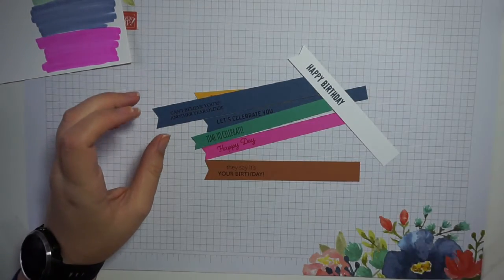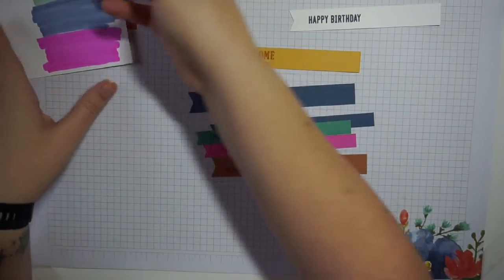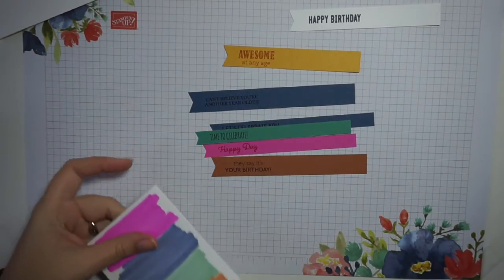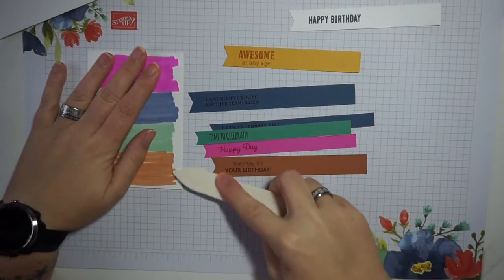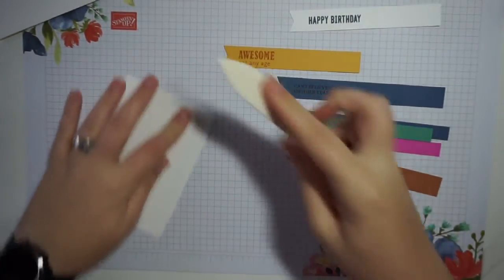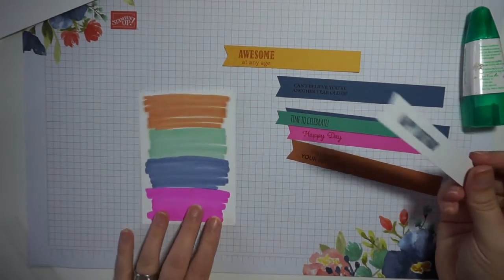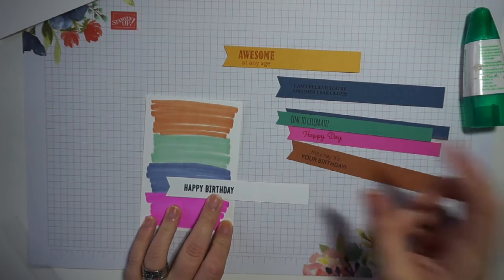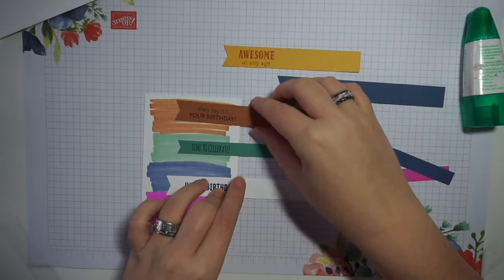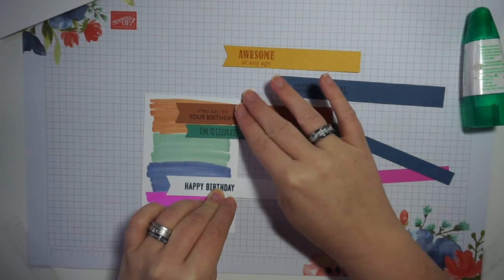All of our sentiments are now stamped onto our pieces of cardstock — that was really nice and easy. Now it's time to assemble the card. I'll bring back in the card base, which has started to dull down really nicely. I'll fold the card base along the score line and burnish it to help it stay folded, then bring in some liquid glue. First I'll arrange the strips until I'm happy with the layout, giving them different lengths on the card.